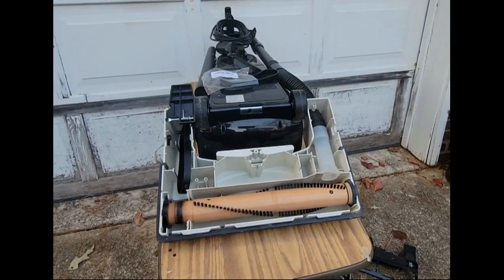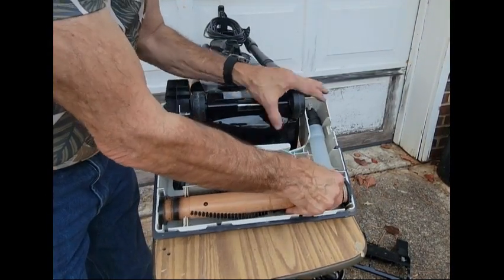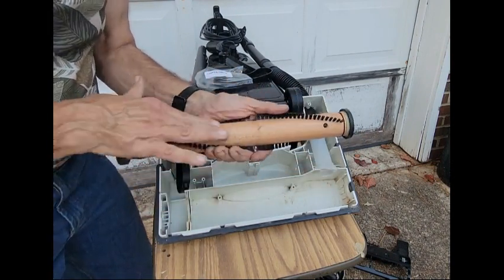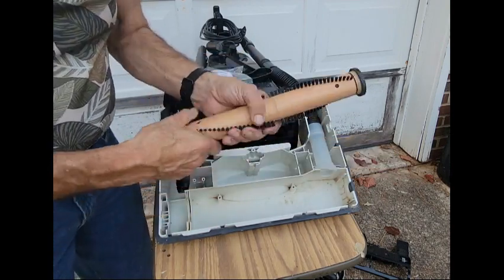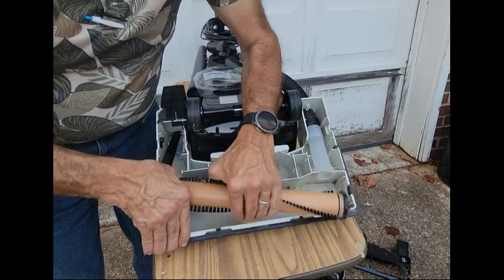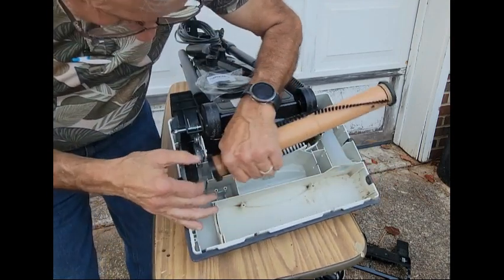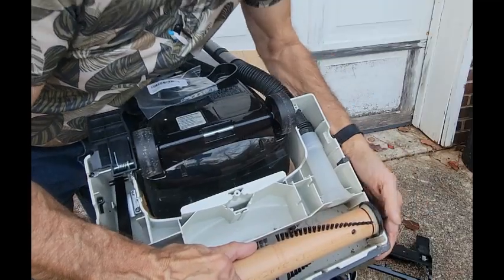My whole point is not to frustrate you but to show you how to fix things on your own. You're going to pull out this roller. This is a great time to clean it — if there are hairs, cat hairs, or dog hairs wrapped around it, pick them out with a brush or cut them away. This one is pretty clean though. Now, that little white knob on the roller is going to slide right into this slot here — there we go.